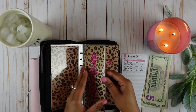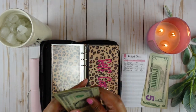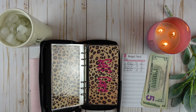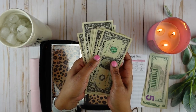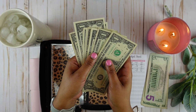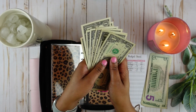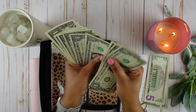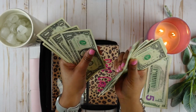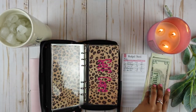It says miscellaneous should have twelve dollars. Let's see — one, two, three, four, five, six, seven, eight, nine, ten, eleven, twelve. There is twelve dollars there.